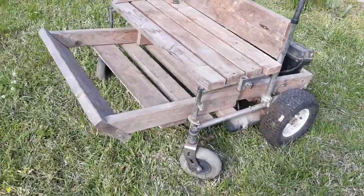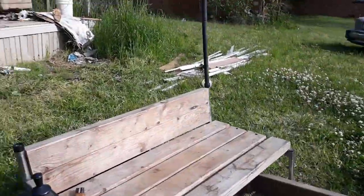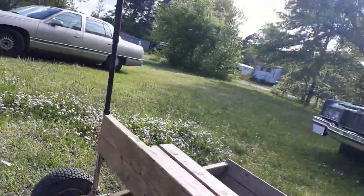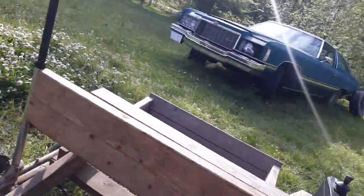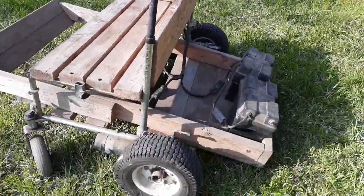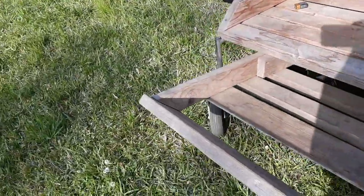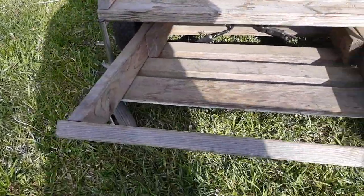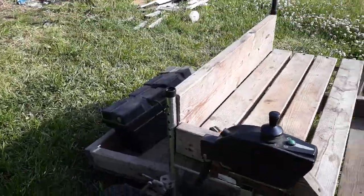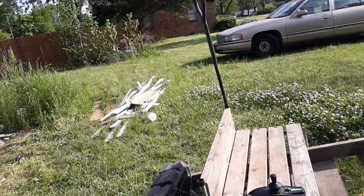There it is — the motorized bench, pretty much. If you like my videos and want to see more of this kind of stuff, probably take it out to the skate park and see how it handles — just let me know. Please like, comment, and subscribe. Tell me what you think of this, and thank you for watching. I hope you have a great day.